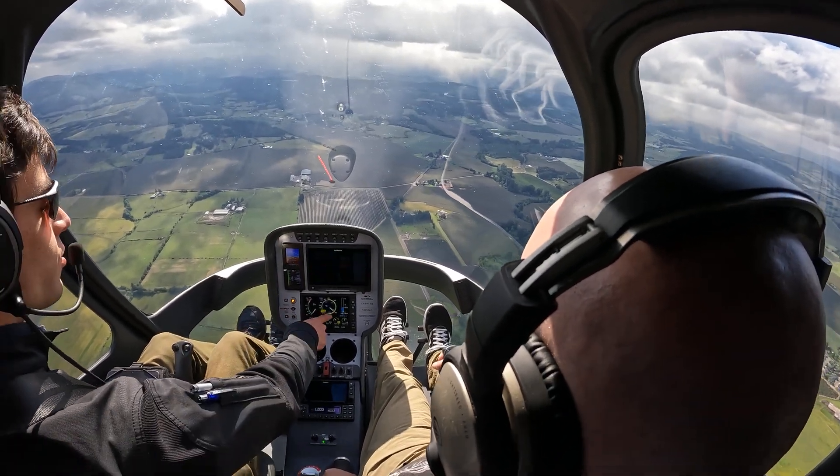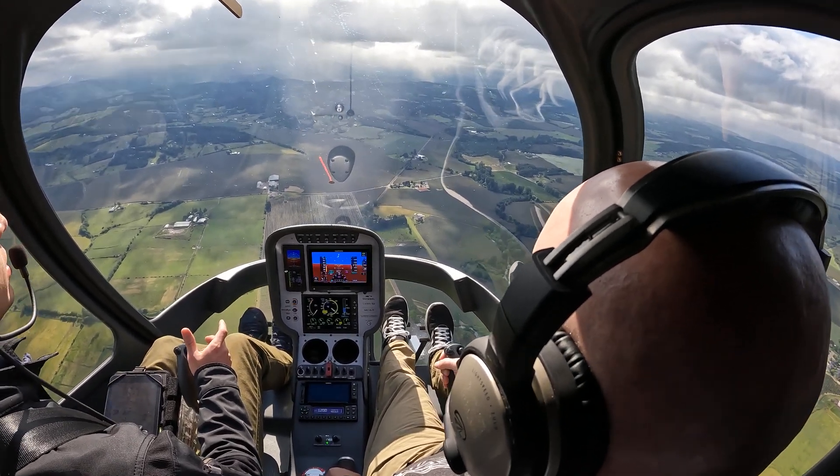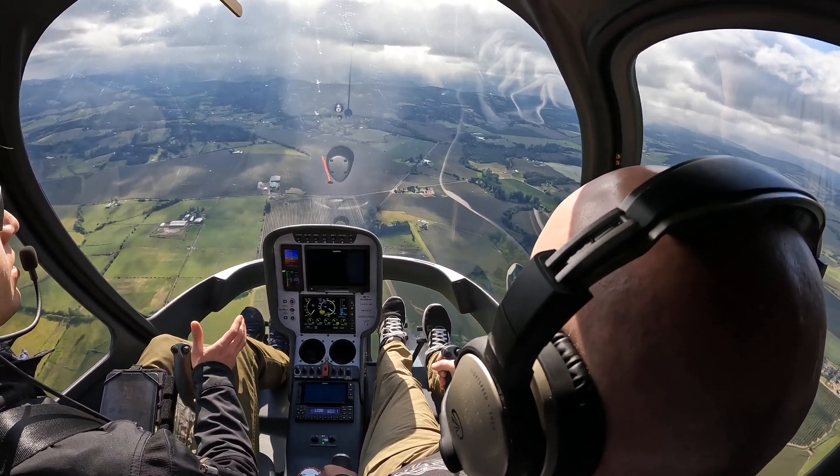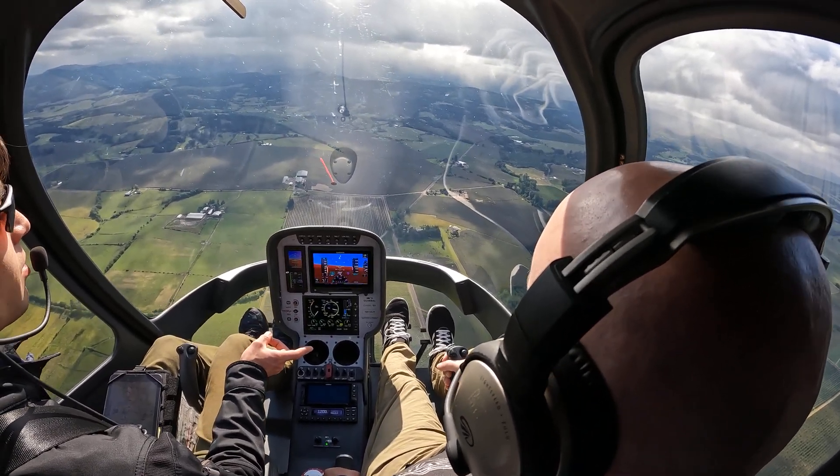Now let's try to control that RPM, putting that into the green — add a little bit of collective. Let's see what happens. It has a little bit of a delay; you see it's already coming down.